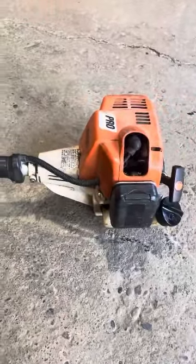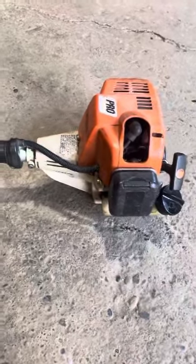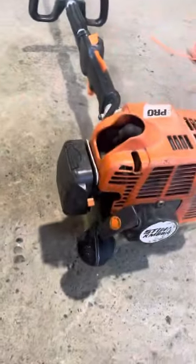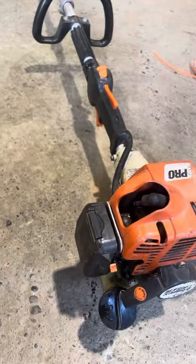And there you go. That's a quick throttle stuck wide open fix for a Stihl KM85R, or any Stihl, really. Have a great day.